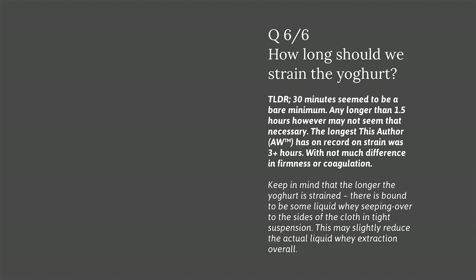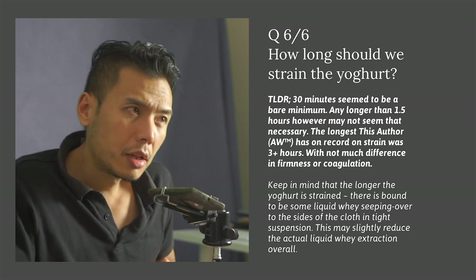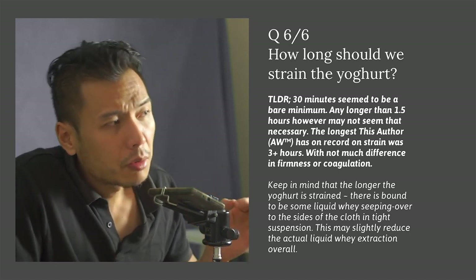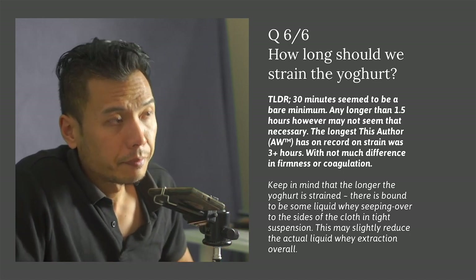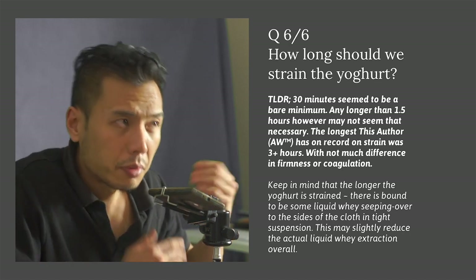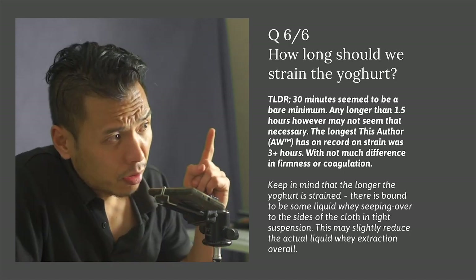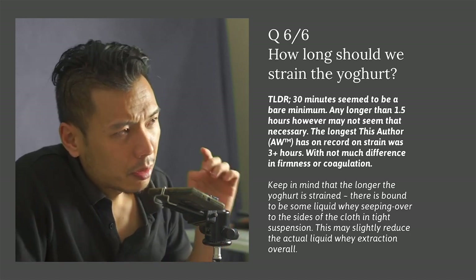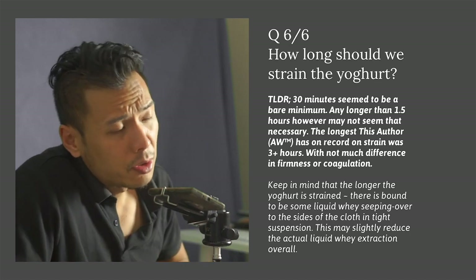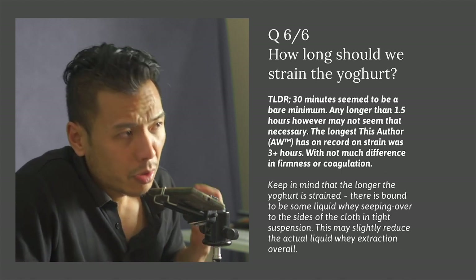Regarding how long to strain the yogurt: at least 30 minutes or up to one hour of straining is more or less sufficient to ensure that solids are separated from the liquid whey. Keeping in mind that even after one hour the yogurt may still appear runny, putting it into the fridge afterward should help with the firming-up process.